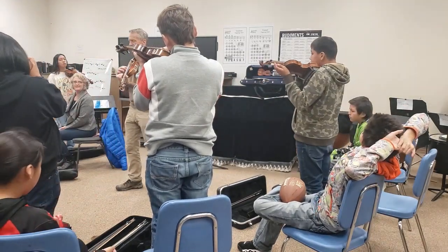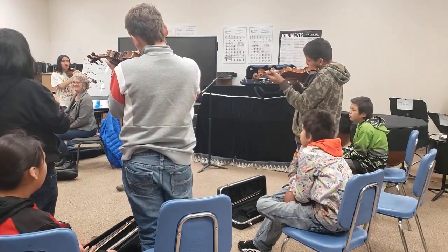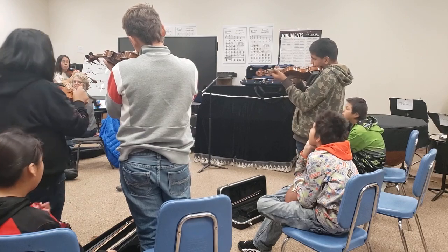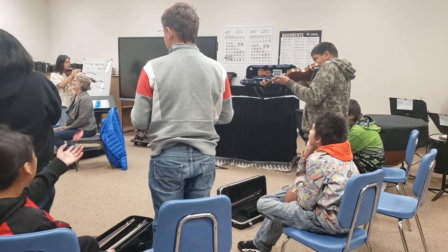Each, each, each, each and every ant, ant, ant, digging in the dirt, dirt, dirt, going underground, ground, ground, carrying their cello, cello, cello.